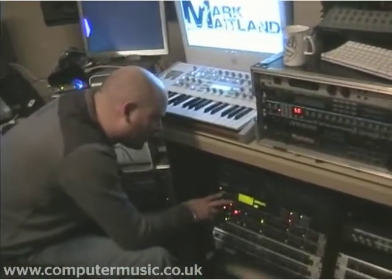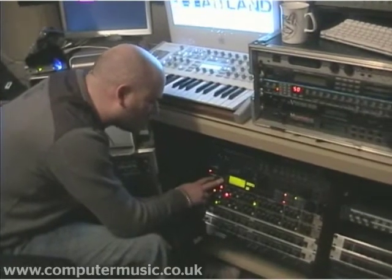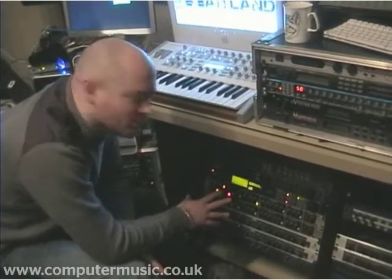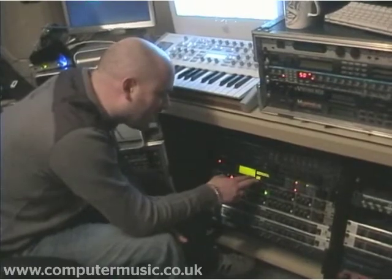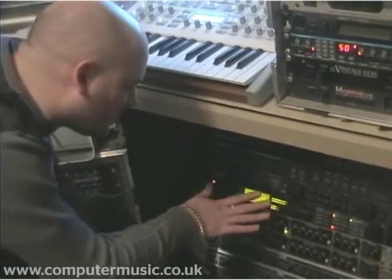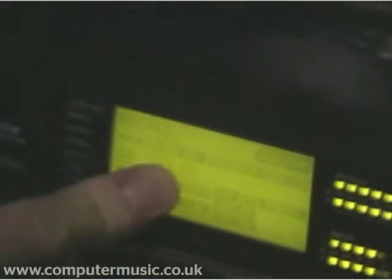This is the TC Electronic Finaliser 96k — it's a really nice little bit of hardware. We actually bought this second hand from Heathmans Mastering, the big mastering company in London, and because it had come out of one of their main studios, it came handily pre-made with a lot of really good patches in there. Flicking through it, you can see So Solid Crew have used that for one of their tracks.